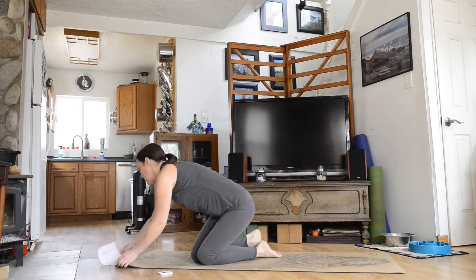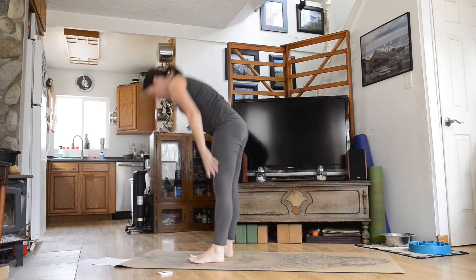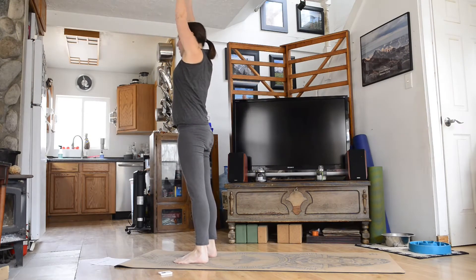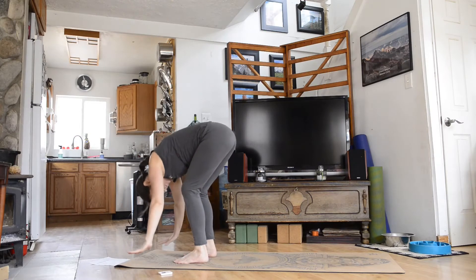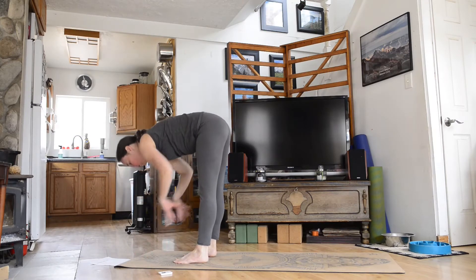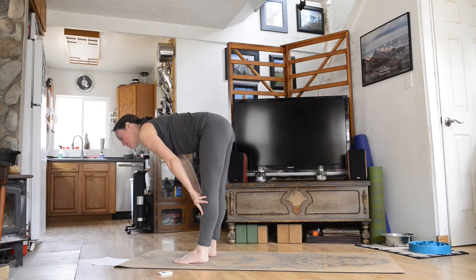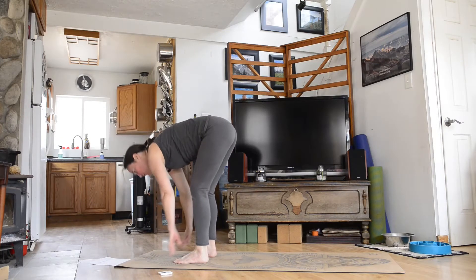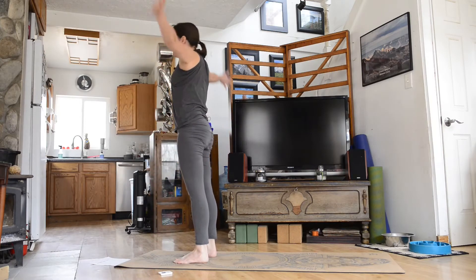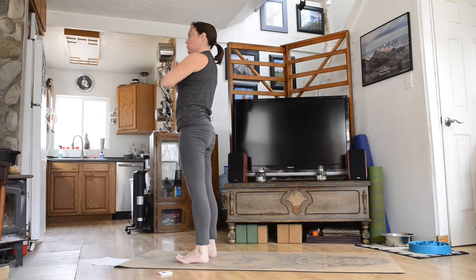Go ahead and stand into mountain pose. From here, we're going to inhale, reach your arms up overhead, exhale, fold forward, bend your knees if you need to, inhale, halfway lift — you can always put your hands on your shins — exhale, fold forward, inhale, arms reach overhead, and come back into mountain pose. We'll do that twice more.